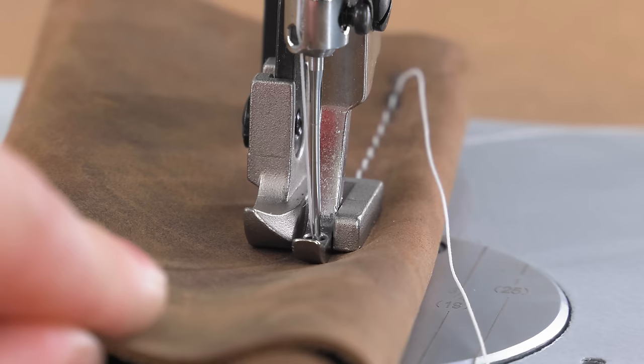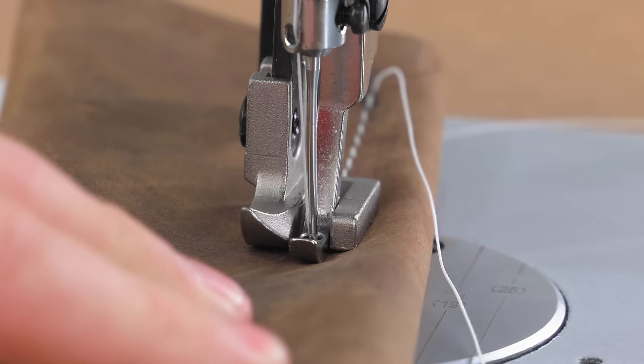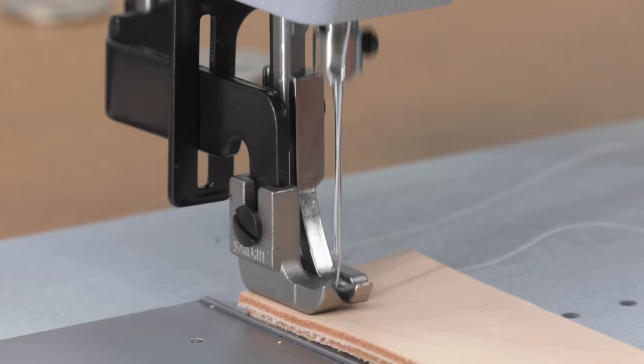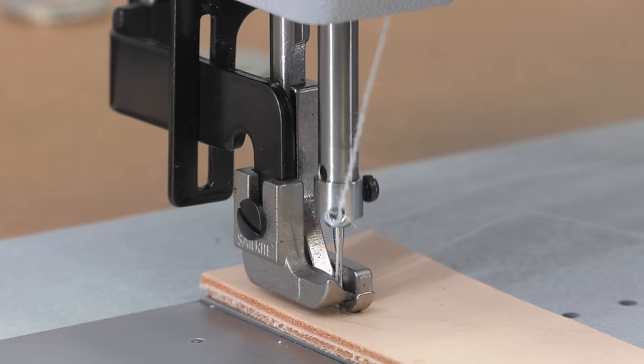We are doing that exact thing here, and you can see the needle is bending back and forth as we turn the leather. Now if we were to hit the treadle and power up the sewing machine, the needle would travel in at an angle, getting worse as it travels down, likely hitting metal or breaking the needle. If you hear a loud bang, this may have happened to you.